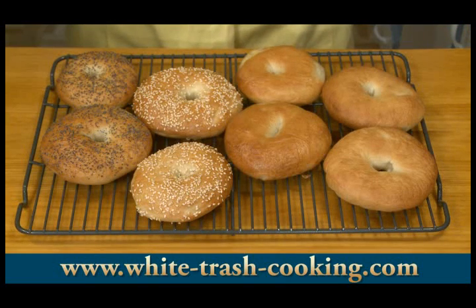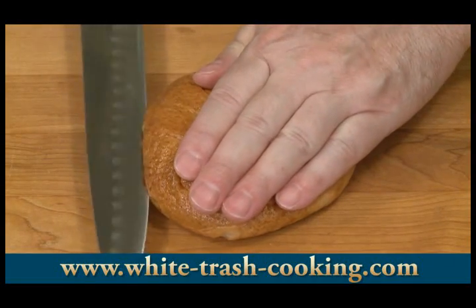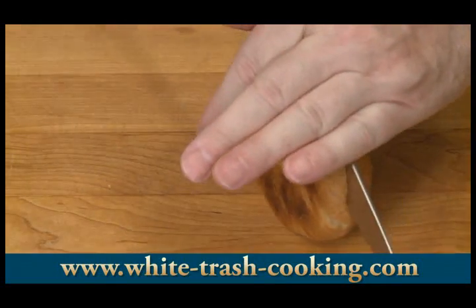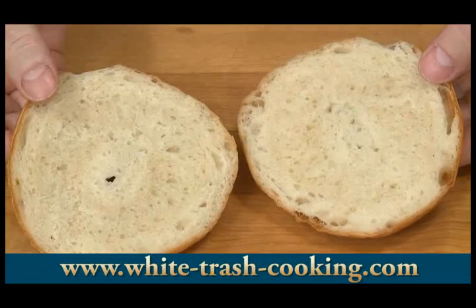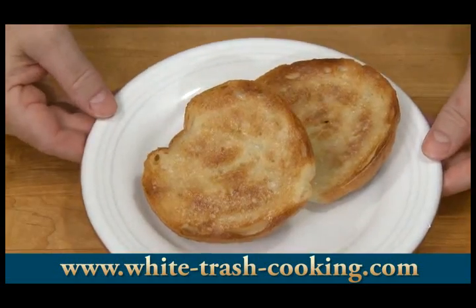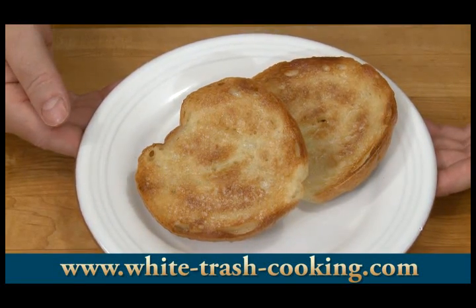Now I just have to wait for these to thoroughly cool down so I can slice them. I think I'm going to toast one and butter it to see how it tastes. There's one of my bagels cooled down enough to slice open — very tender inside, nice white crumb. I toasted it to a nice golden brown and lightly buttered it. The last step is to see how good it tastes. Nice chewy texture, a little bit of saltiness — perfect bagel as far as I'm concerned. Excuse me, I'm going to go enjoy my bagel.